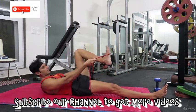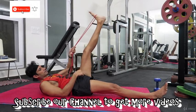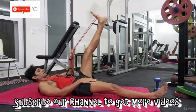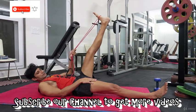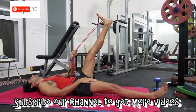Other leg — pull it towards you, feel that stretch, and hold it. Five more seconds.